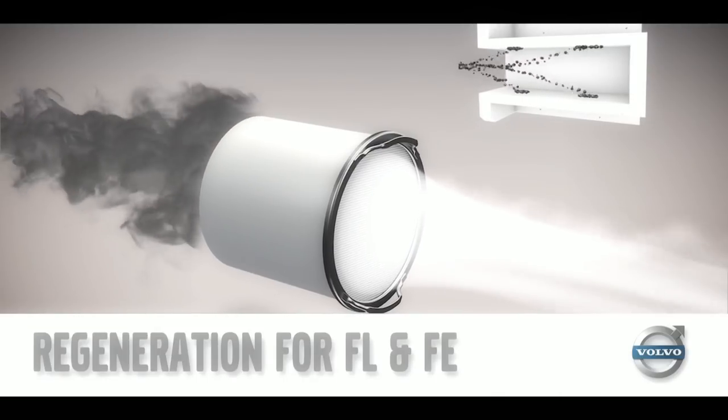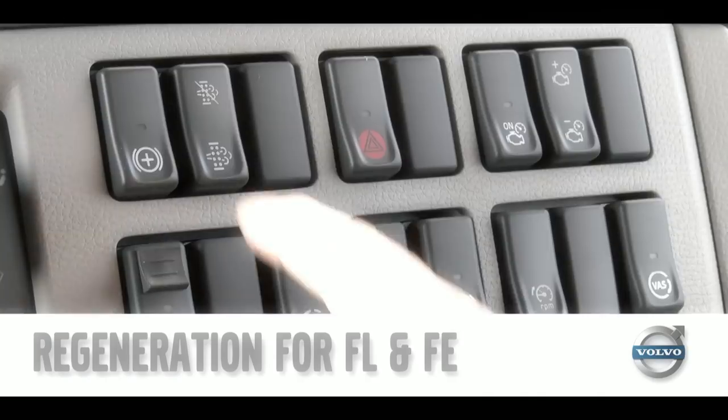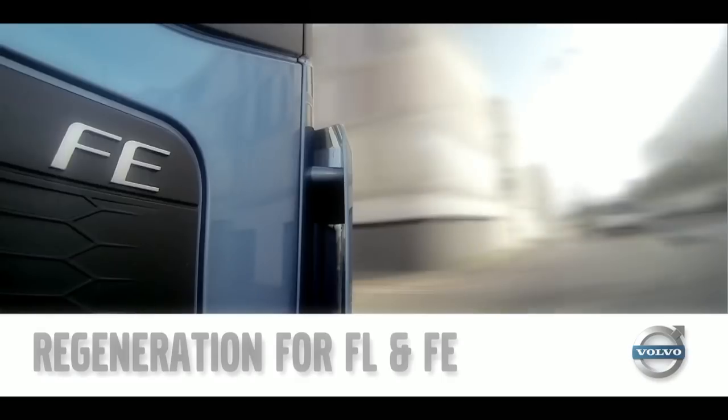Volvo Trucks have produced this short video to show you how best to manage the diesel particulate filter, or DPF, on the Volvo FL and FE range.